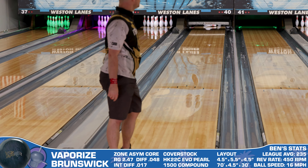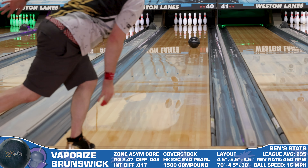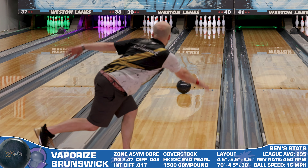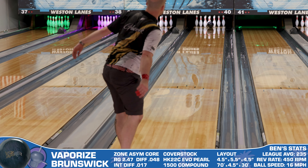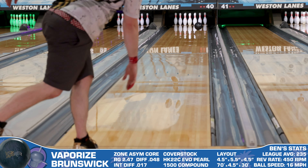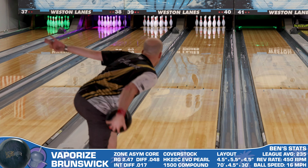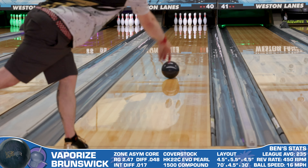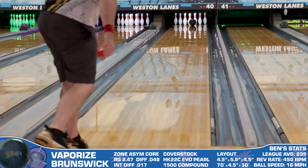To be able to do that on fresh conditions with a piece like this is pretty wild. Even though I think this shape is pretty awesome, there are some downsides. The biggest one is how you really do have to deliver this ball well to see good results. The Vaporize will reward you greatly if you throw it well and punish you thoroughly if you throw it poorly — the inconsistencies in your release will be more pronounced with this one than with some other options.